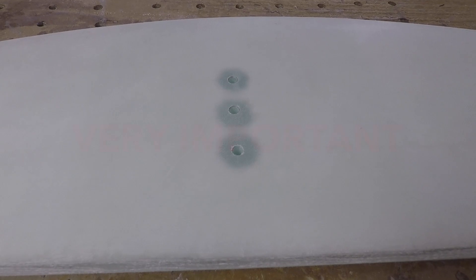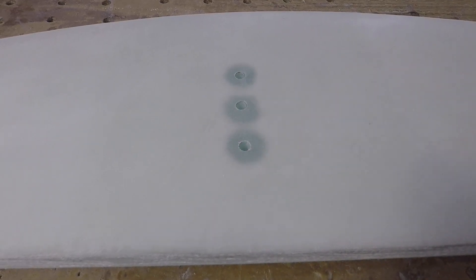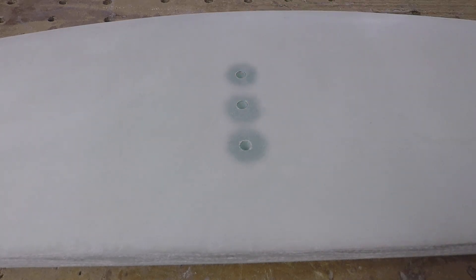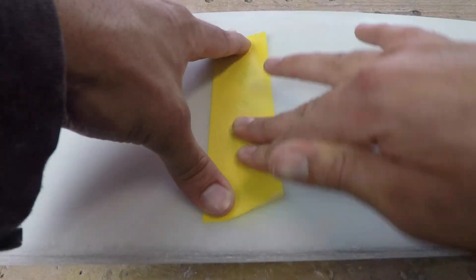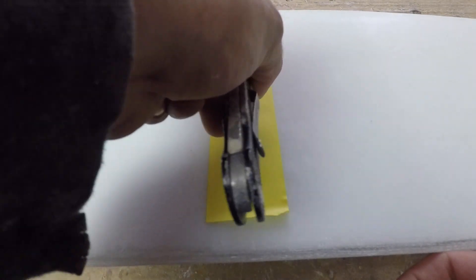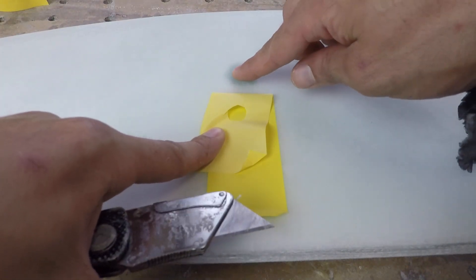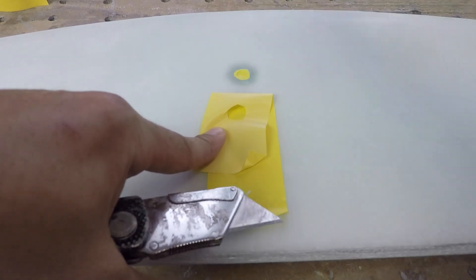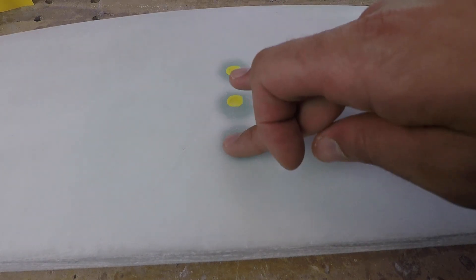The very first thing before starting the gloss coat is to cover the holes. Epoxy dripping down into those holes and into the tunnel area would be a serious problem — if it cures there it's almost impossible to remove, and any drips in the tunnel will prevent the fuselage from going in. Using masking tape and a sharp knife, just trim a small covering for each hole. It doesn't have to be perfect, just get it close. Make sure all three are pressed down with a nice seal all the way around.